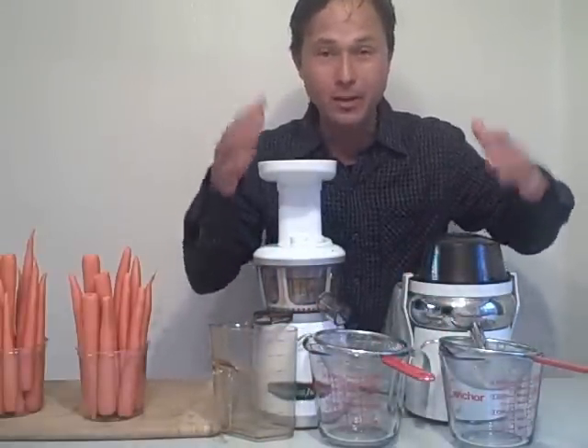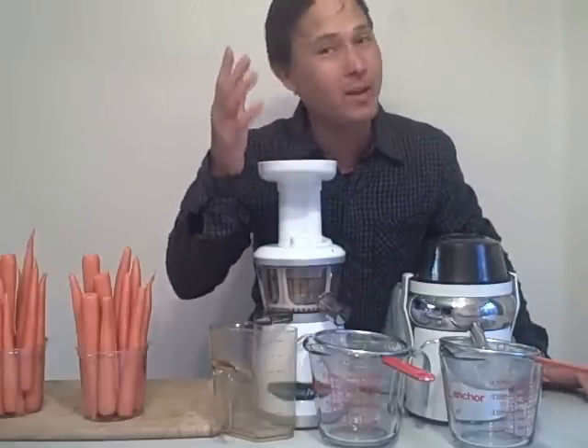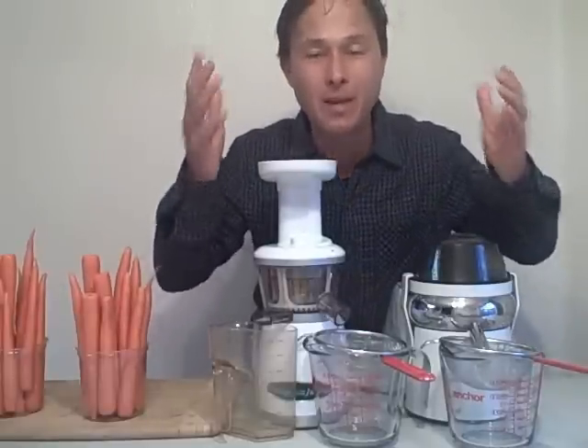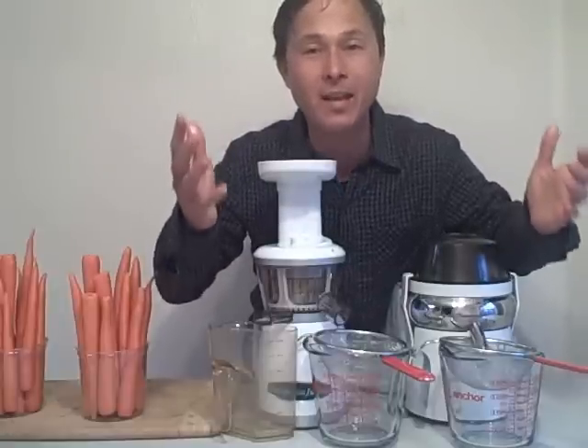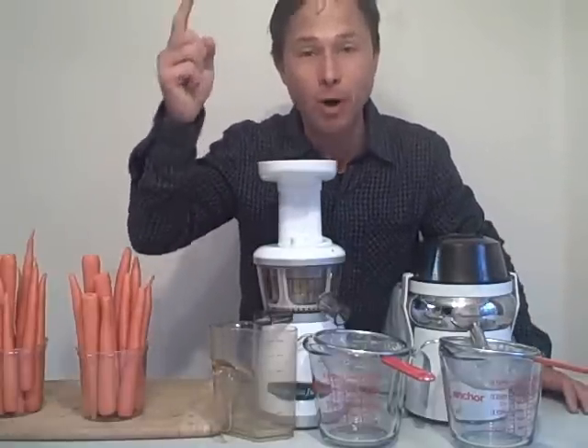We're going to see how much pulp comes out of each machine, because one single criteria that may or may not be important to you is: is there pulp in my juice? There should be many different criteria that you might want to take into consideration when buying a juicer. One can be how much pulp is in the juice.